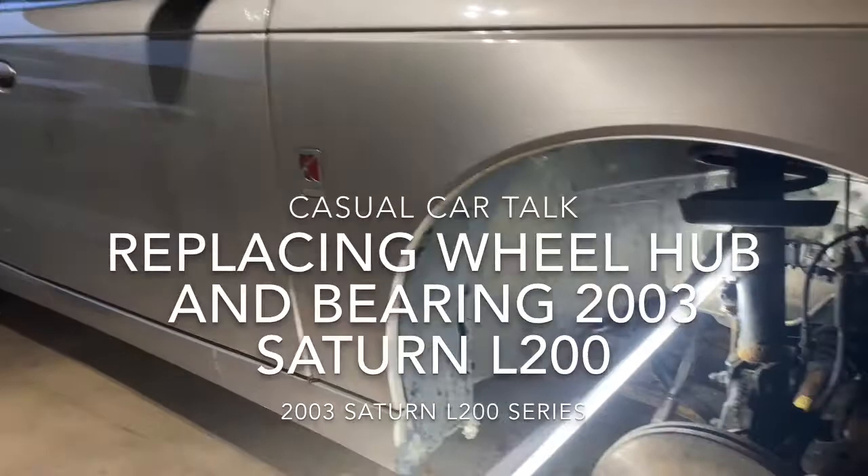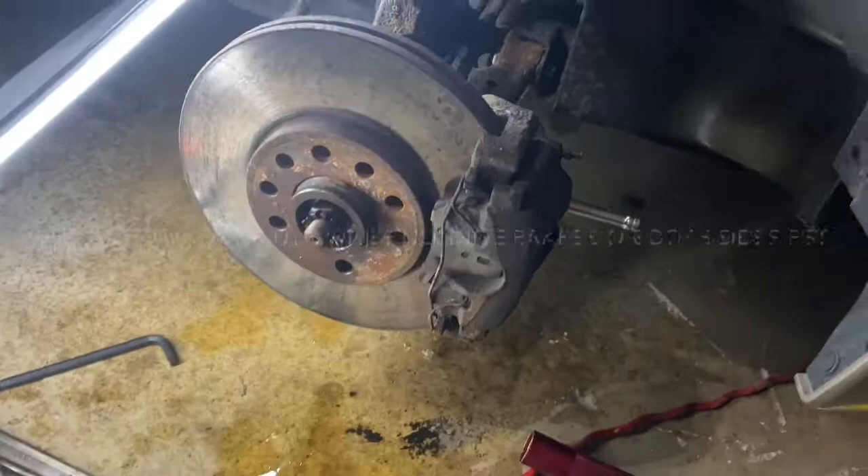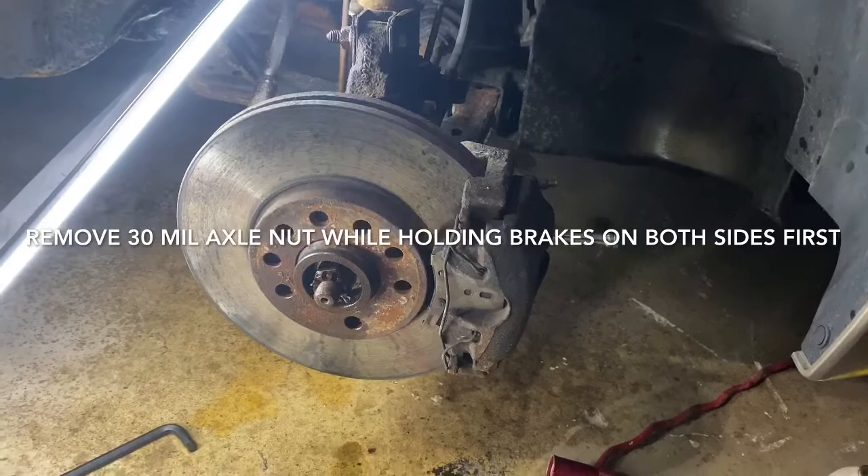All right YouTube, this is Eric working on my sister's 2003 Saturn L200. Her wheel actually fell off on the other side of the car, so what I'm doing is the hub assemblies, which are press-in bearings on these — so they're a bit of a bear to get off.